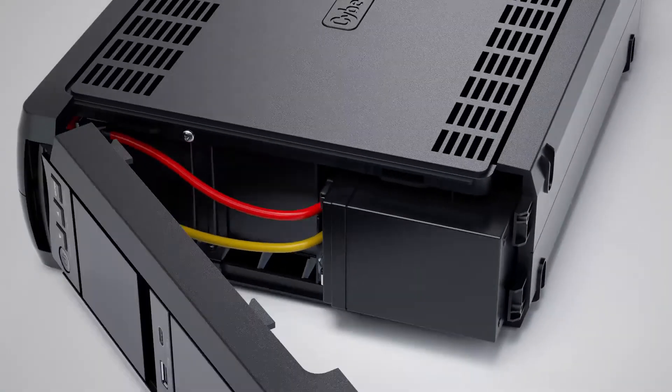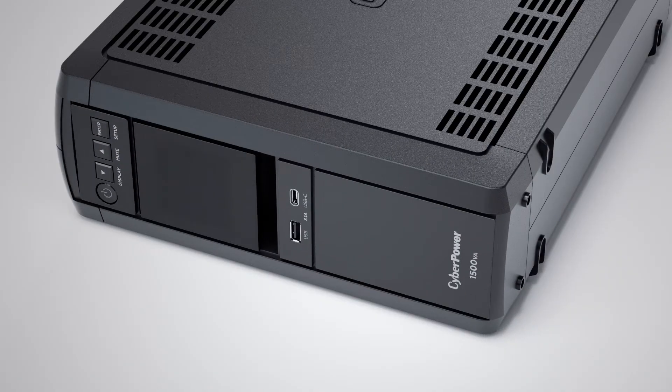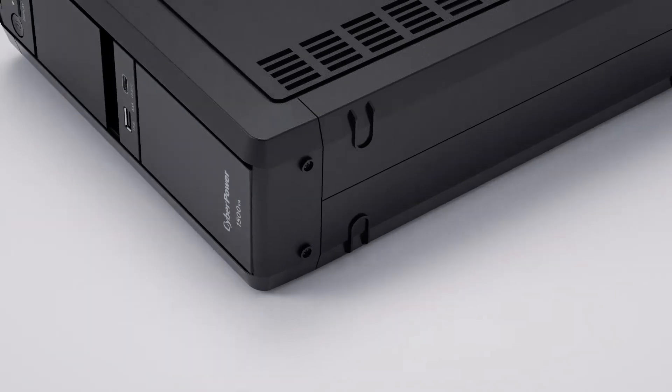To reinstall the front panel, make sure to insert the hooks into the slots. Then slide the front panel to secure. The final step is to tighten the two screws on the bottom of the front panel.